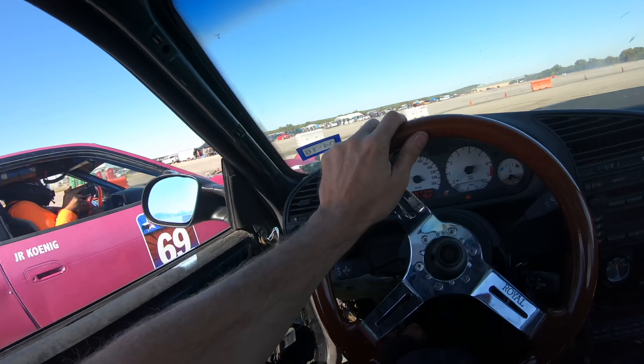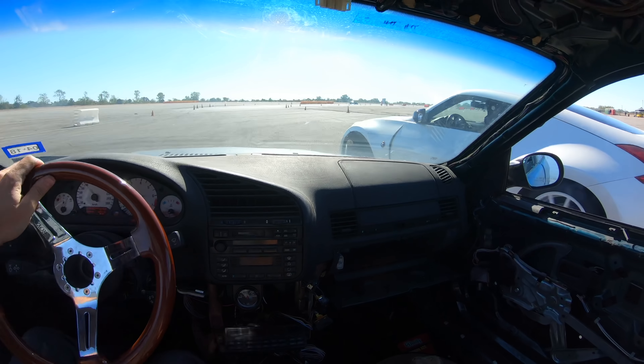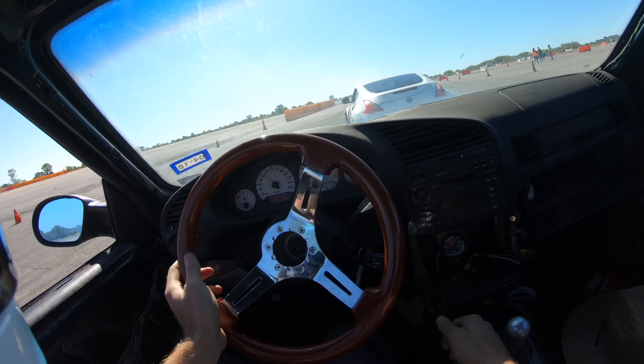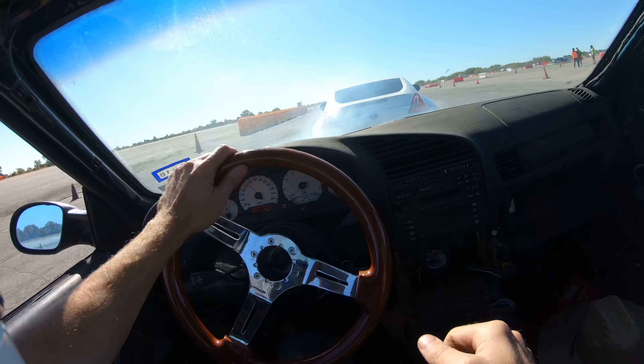A lot of the time the lead car is going to do an e-brake entry. I'll typically do a clutch kick entry and then immediately jab the e-brake to get the amount of angle I want and match them. But if I decelerate with an e-brake entry, that can get sketchy.